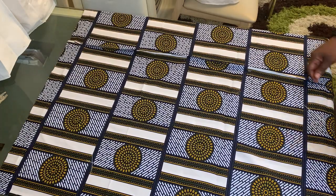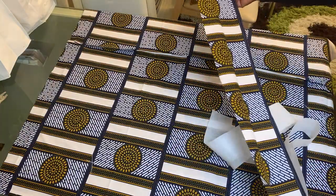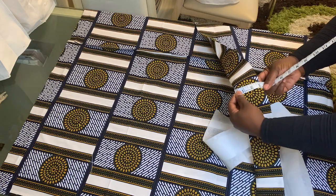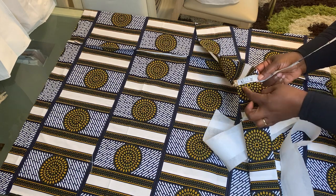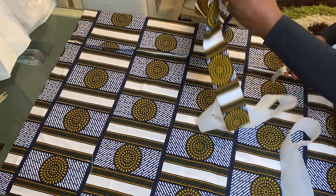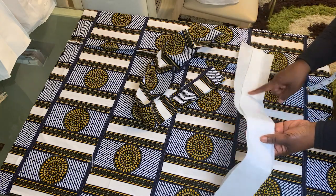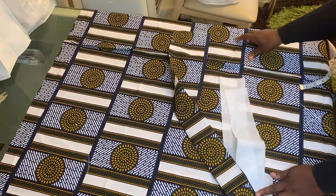I also went ahead and cut out the waistband — here it is. When I fold it in half I should get at least three inches, so after taking off half an inch sewing allowance I'll end up with the desired two-and-a-half-inch thickness. I've also cut out the interfacing — I made two pieces because I couldn't get a full-length piece to cover the whole waistband.